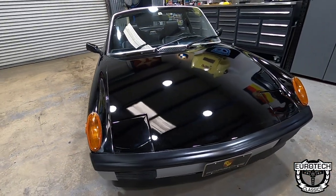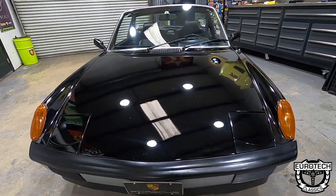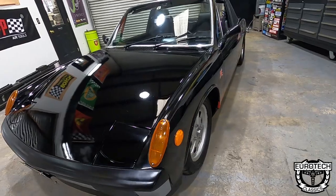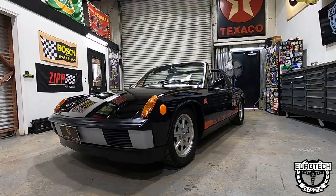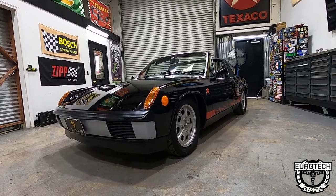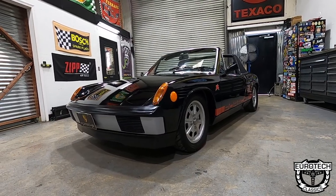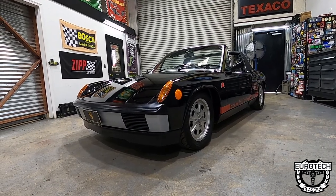Flip-up headlights, a trunk in the front — a lot of Porsche guys like to call that a frunk — and that is where you're going to get the gas. We're going to show you how the front trunk opens, how to put gas in it, and we'll show you the rear trunk where the Targa top will be stored. This one has the lower ride height. On most air-cooled VWs and Porsches, you can actually lower the front because it's a torsion bar setup — just finding the correct socket and a wrench, and you can crank it down to give it a more aggressive look.